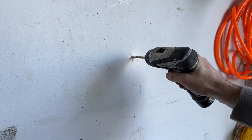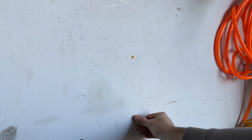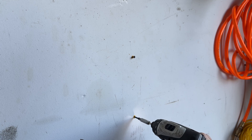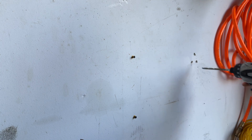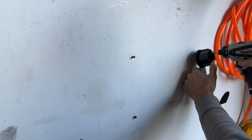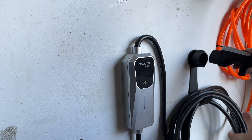I marked the wall where I was going to drill the holes, drilled those holes, installed the included anchors and put the screws in. Same thing goes for the cable holder — mark, drill, anchors, screws and done. The charger then slots in and the cable can be put in place as well.